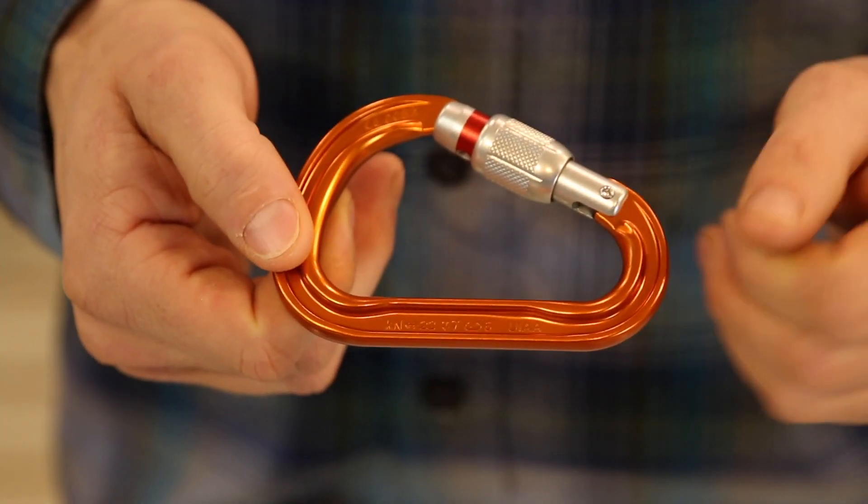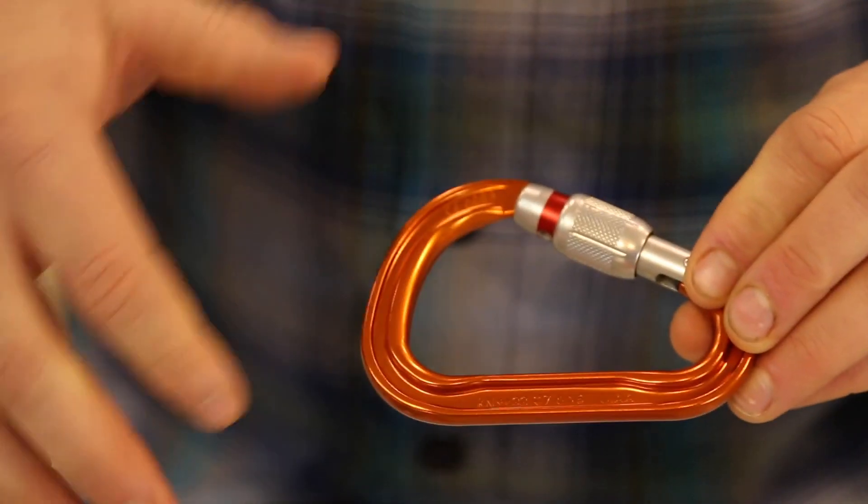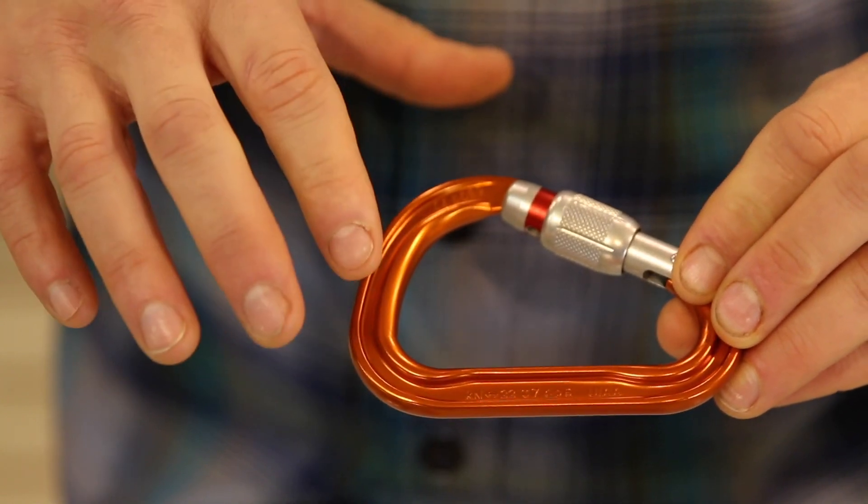When purchasing a carabiner, you always want to look at the spine — you'll see on it what the load ratings are. Carabiners have different strengths depending on how you load them.